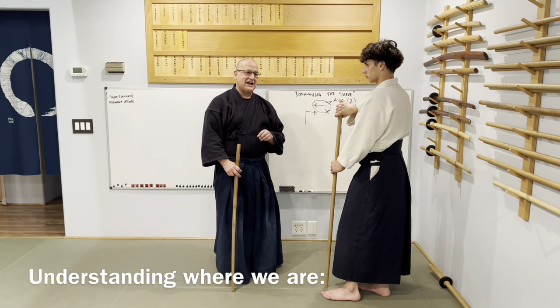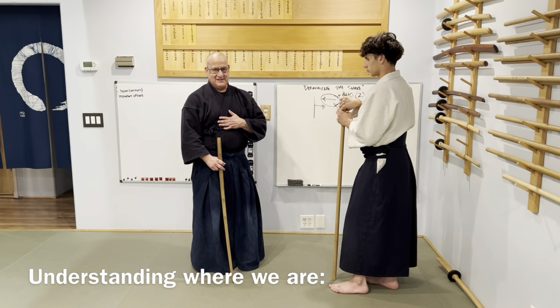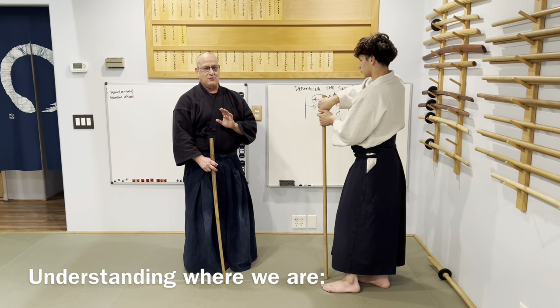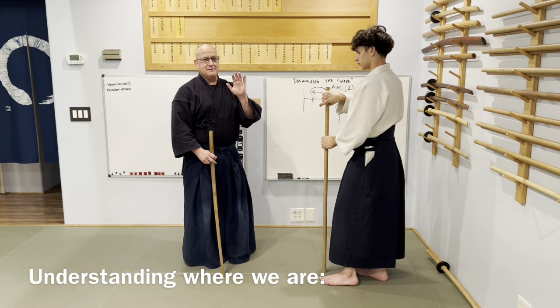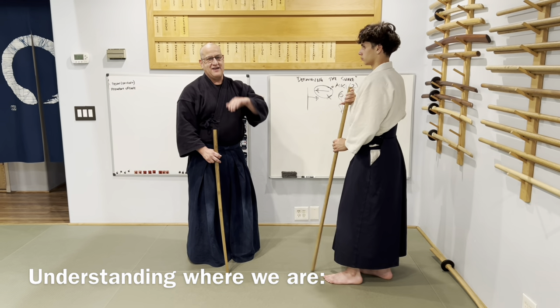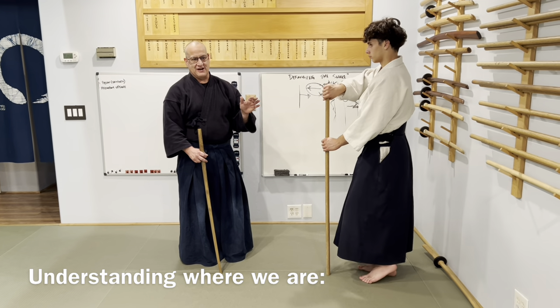When we get to move five, you're going to see how radically different my form is, and why. The reason I do it that way is because I have a problem with just taking turns — I'm supposed to do an attack and they're supposed to counter it.